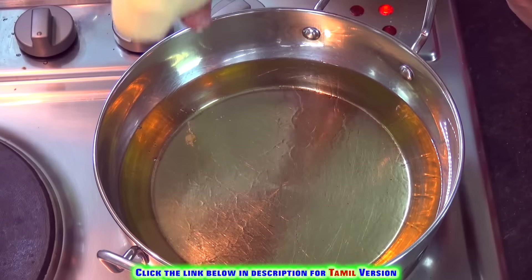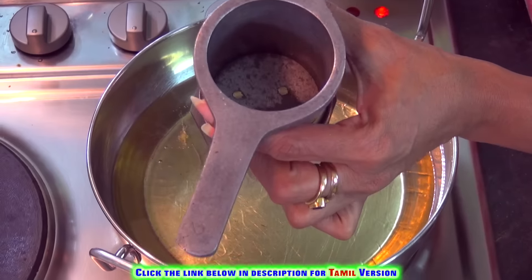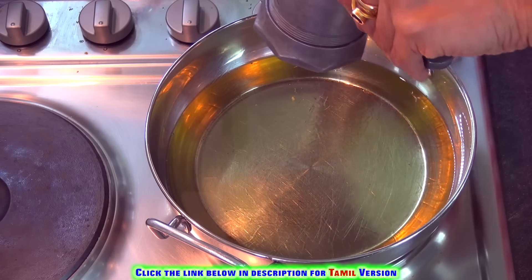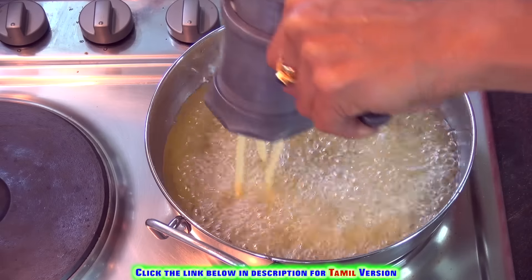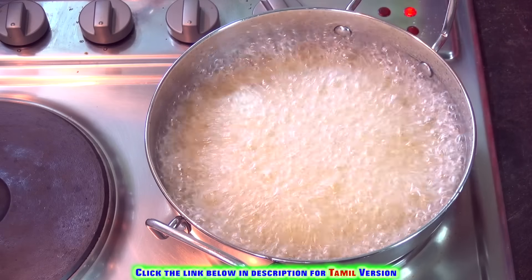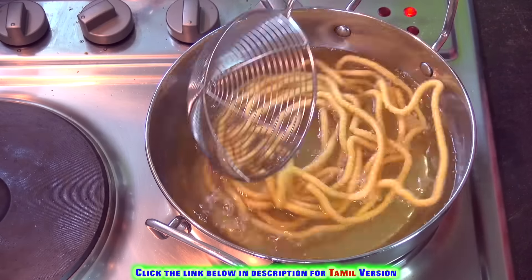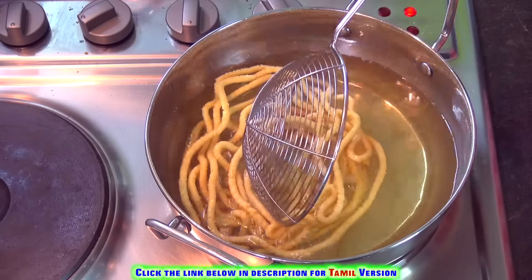Make small portions out of the dough, put it into your murukku press, and squeeze it out. See to it that the oil is at medium or even a little less than medium heat. I am making full big murukkus out of this. Once the oil stops sputtering or making any noise, you can remove them.